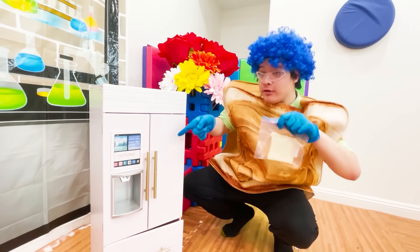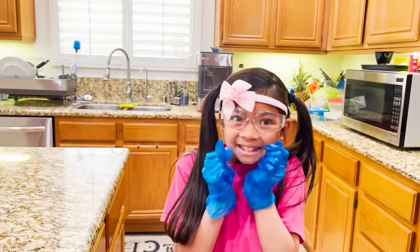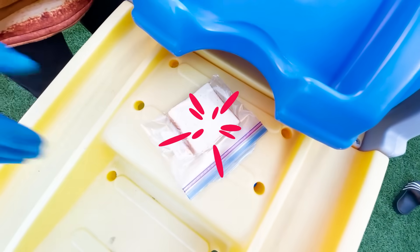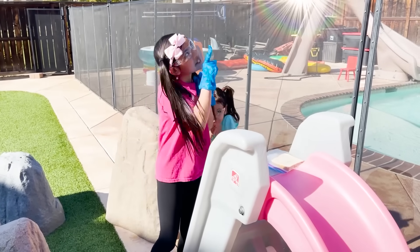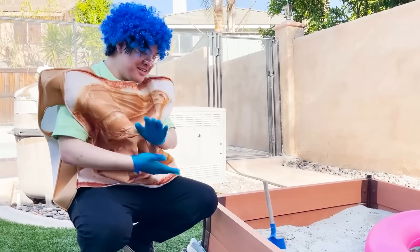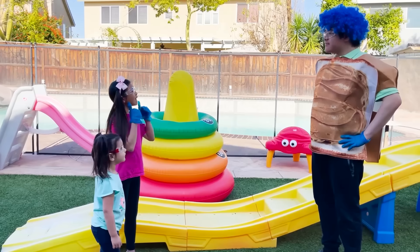I'm going to put this bread in the fridge. It's so cold. Hope that bread's not scared of the darkness. Put it in, Ellie. This seems like a great spot. Hope you're not afraid of the sunshine. Bye. I'm going to put the bread in here so no one finds it. All done. See you later. Bye. Did you guys hide your bread? Yeah. And now we wait. We're going to check them after three days. Okay. See you later. Bye.